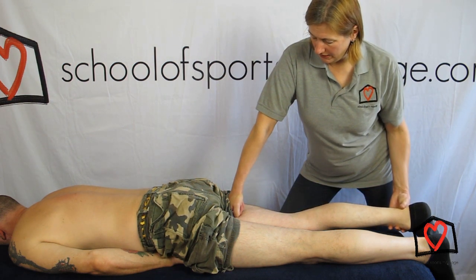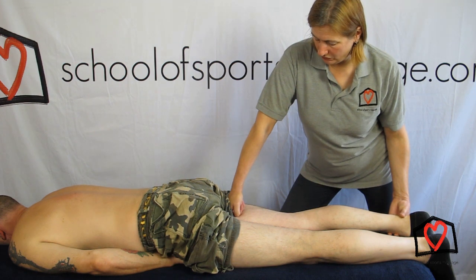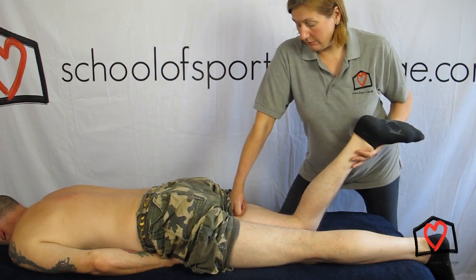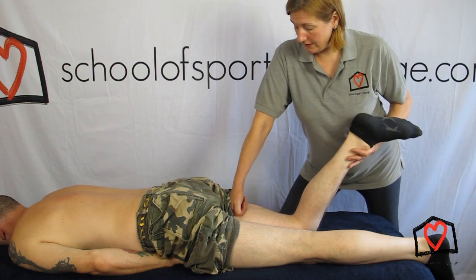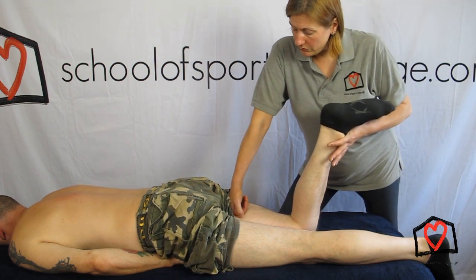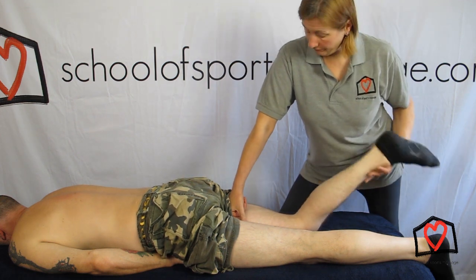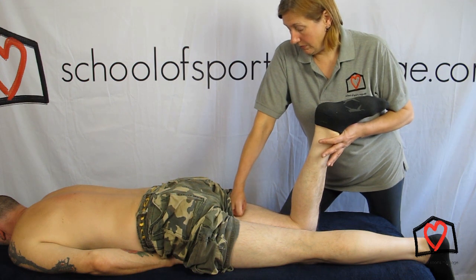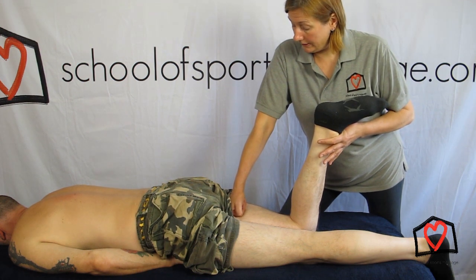The amount of pressure you put here will determine how much of a stretch it is. If it's very tight you might start a little lighter and work through it. If it's not too bad you could go in a little deeper. You could do it three times in one place. Sometimes if a muscle is generally tight I will pick three points on the way down the length of the muscle.